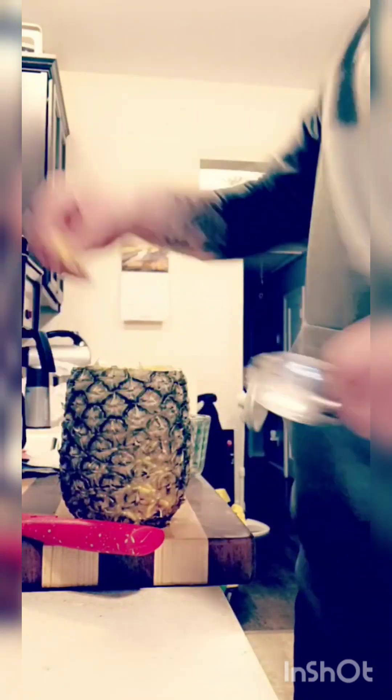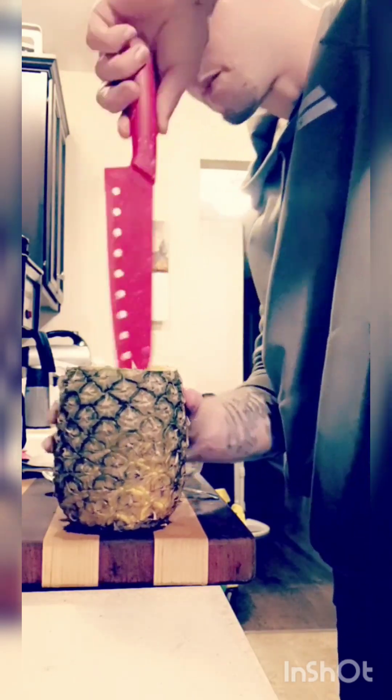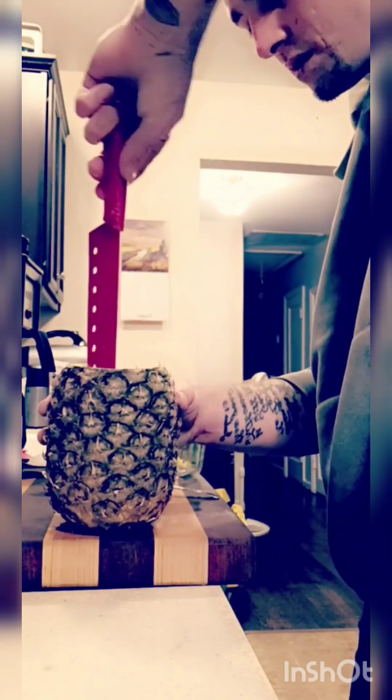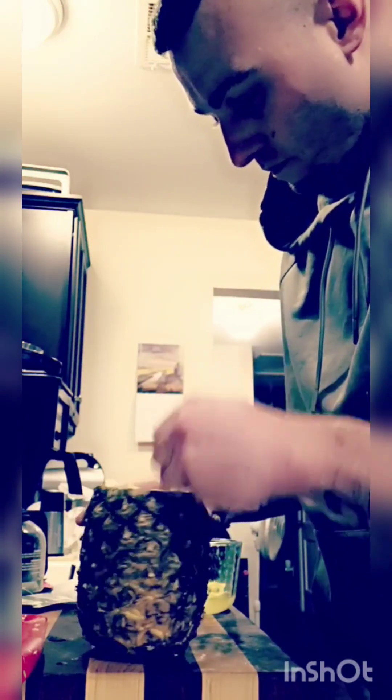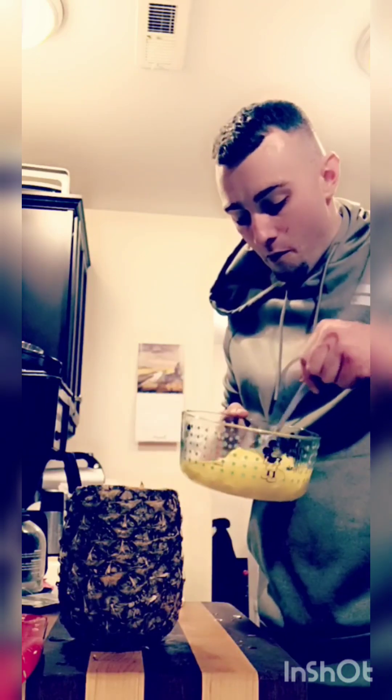And then I've already diced and cut it up, so just kind of go in there and go deeper as you go so you know where you're at. Cut it around the core in the middle and then around. Alright, so we have hollowed out our pineapple. That is going to come in handy later. Now we have all this delicious pineapple here. It's really good.